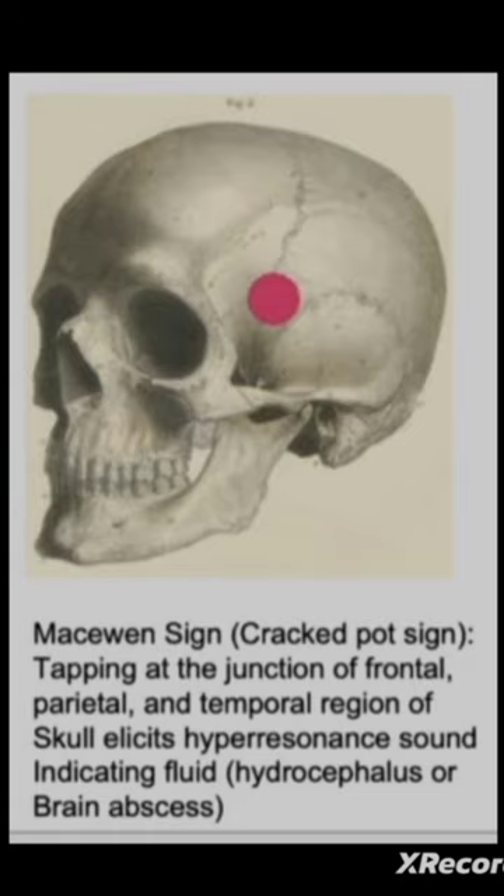In this picture, tapping at the temporal region of the skull is being demonstrated, which is why there is a pink spot shown.